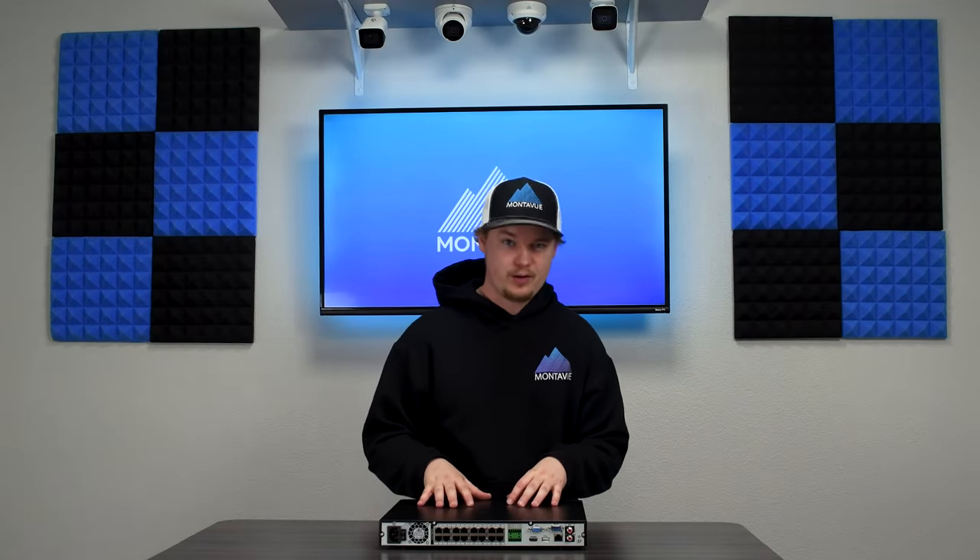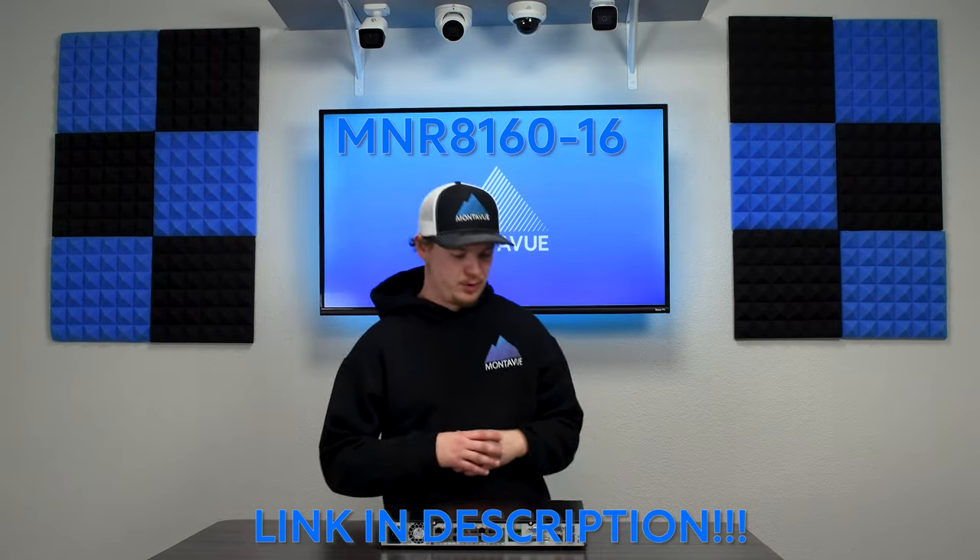That covers the 16-channel NVR, the MNR 816-0-16, available as a standalone unit or in packages on our website — link in the description. In packages it may appear as MNR 816-3-16, where the three indicates the included 3-terabyte hard drive. You can call us to upgrade to a 10-terabyte drive or even two 10-terabyte drives as a custom package. For any questions about this NVR or other Monovue products, our tech support is available Monday through Friday.